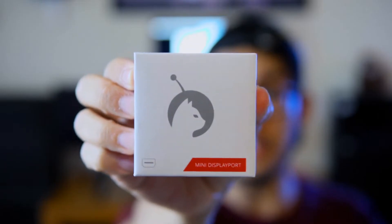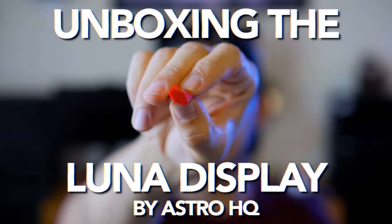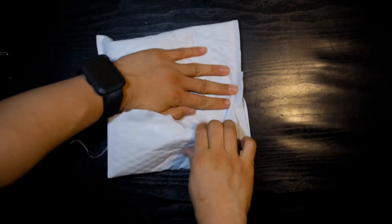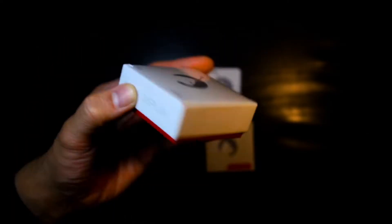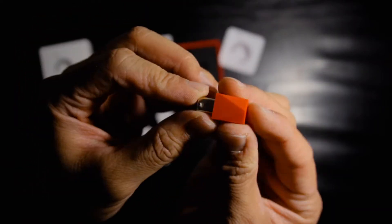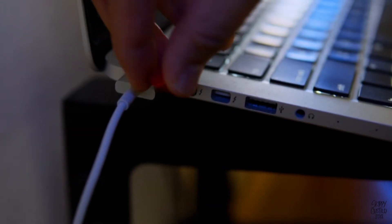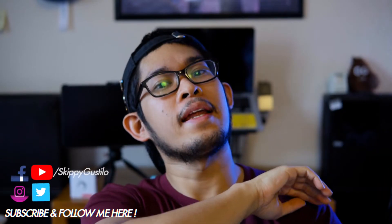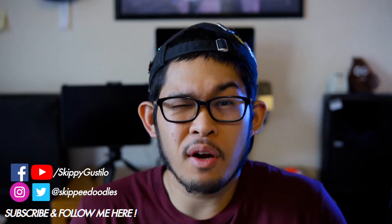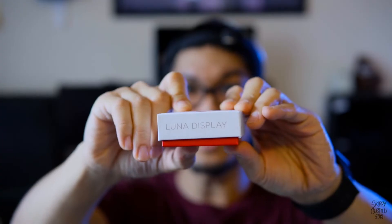Yo, it's me Skippy and we're here to do a quick unboxing of the Luna display. This is another Kickstarter project I backed about a year ago. I'm actually really excited about this because I kind of forgot about it. What this is — Luna display.